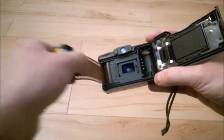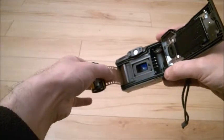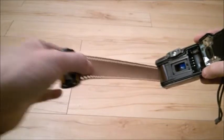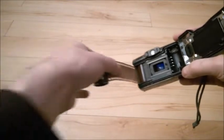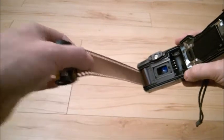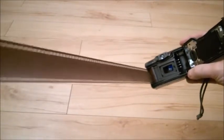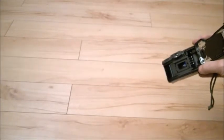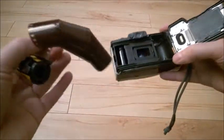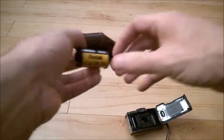Do not force it — just try to move it gently, and at the same time try to go farther and farther. Do this movement; it may or may not work. Don't force it, don't go too fast. Just keep going like this, and at some point, perhaps with a little luck, you will pull all the film out.